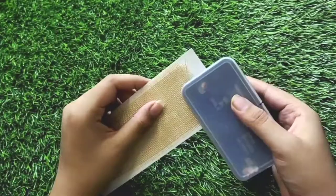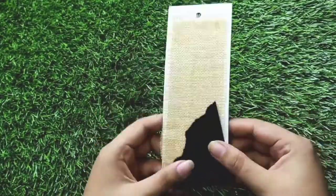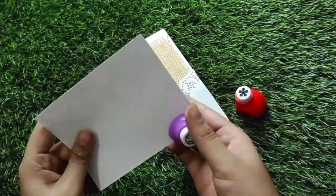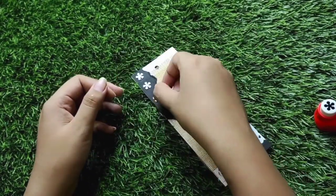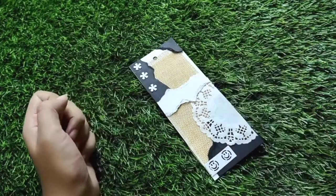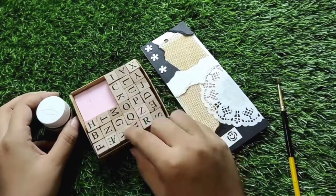For bookmark number four I will do a little bit of journaling. I will start by taking a jute cloth, then take a few black and white pieces, tear them, and place them on it. Then I will add some doilies, use craft punches to cut out shapes — and look at that cute smiley! After that I will add a few white pieces.